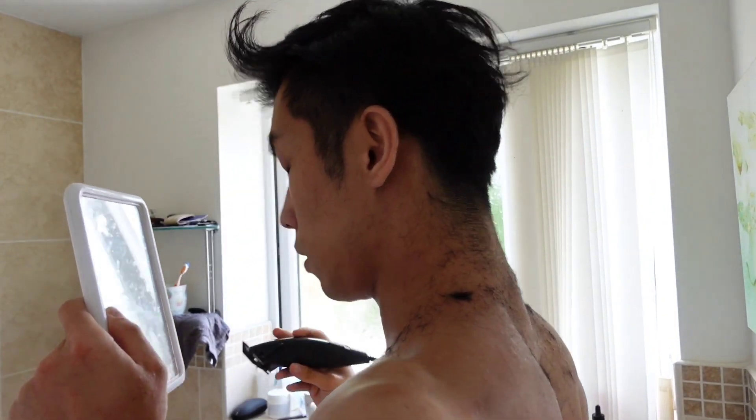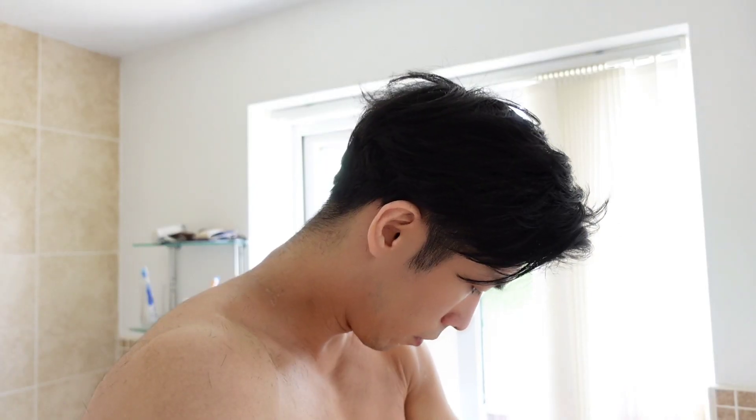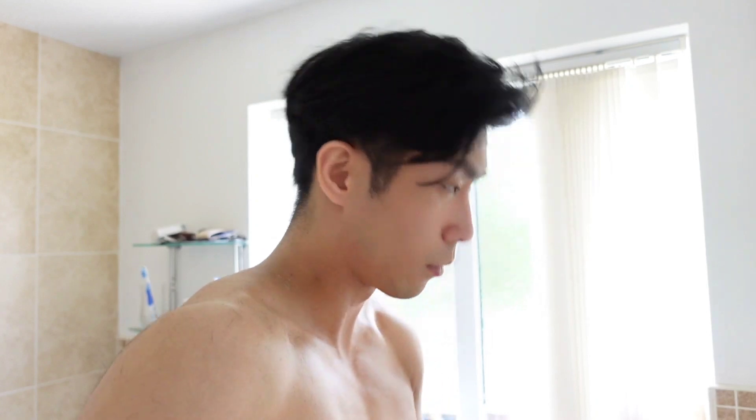Continuing, I shave more. You can use a mirror when you shave the back of the head. This is not too difficult, especially if you're doing an undercut or something like that.